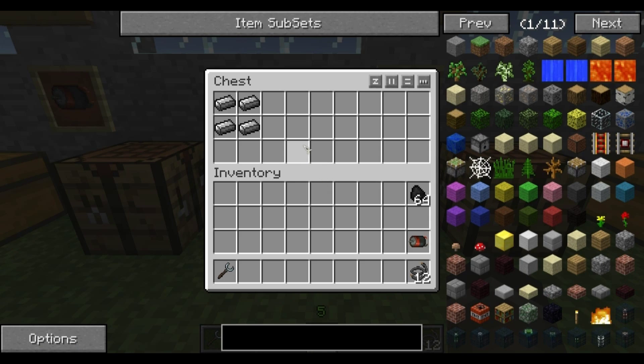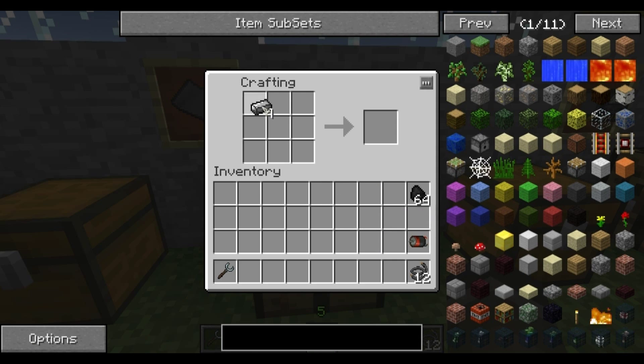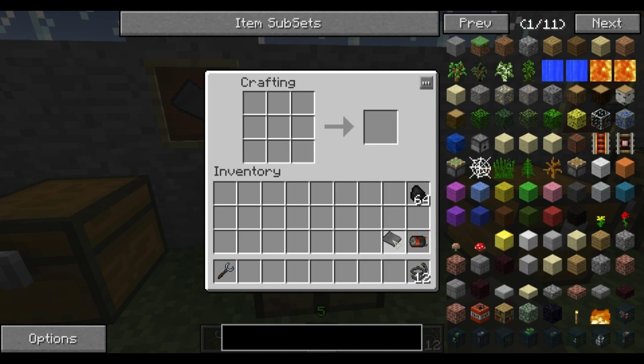The next thing is steel plates — very simple to make. All you need is four steel ingots. You can put them in the four squares around any corner; it could be this corner or that corner. Any corner will work, and that makes one steel plate.